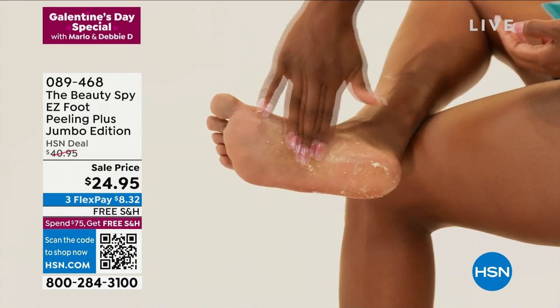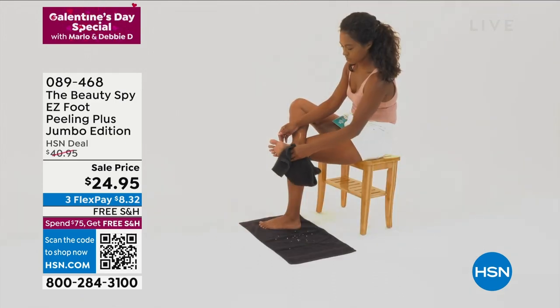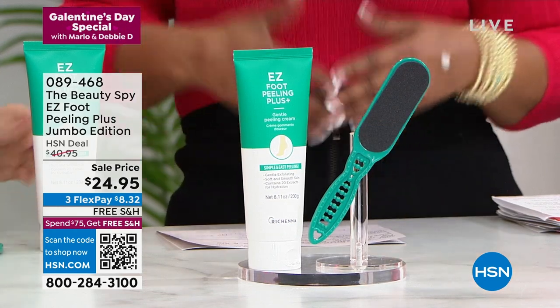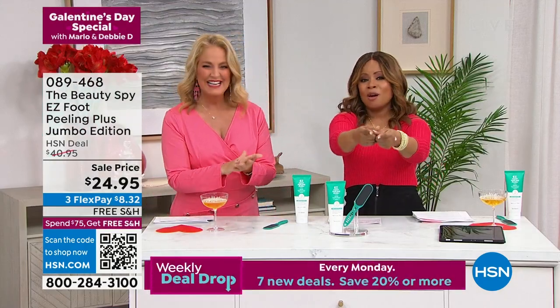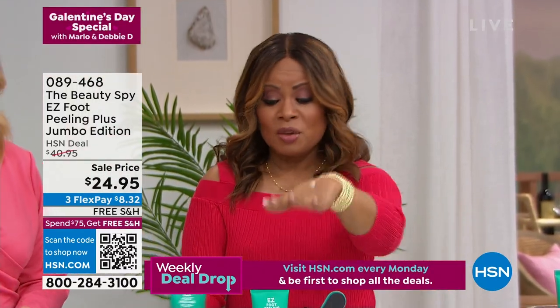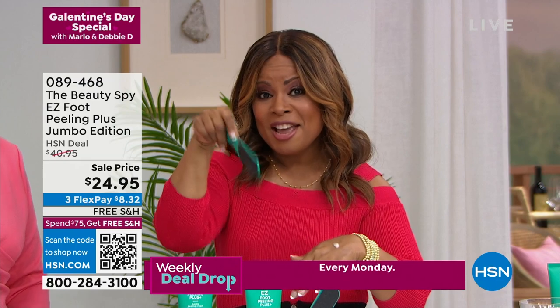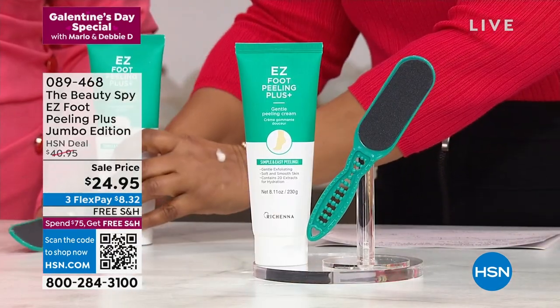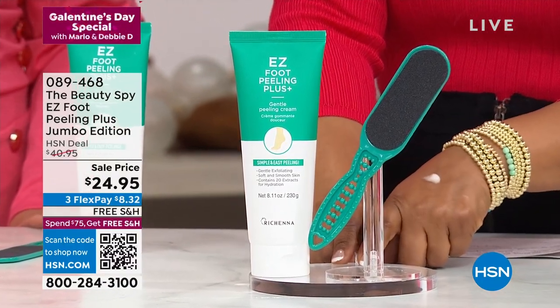We say we're targeting the feet, but it's certainly gentle enough to use over your entire body. This is normally sold at $40.95. This is our special Galentine's Day love to you — you are our favorite Galentines. And we wanted to bring you the most incredible values in this show. This offer includes the file — remember the file comes with it. It's double-sided. That's where you go in and slough off all that dead skin, exfoliate to make it really nice and smooth. Lowest price ever. Tomorrow the price goes back up to $40.95. Tonight it's $24.95, and free shipping and handling.